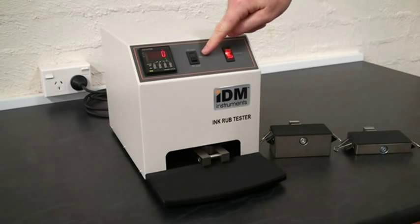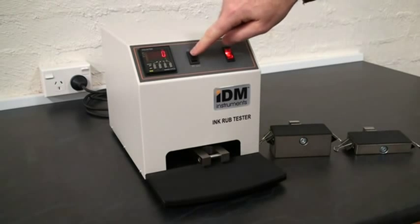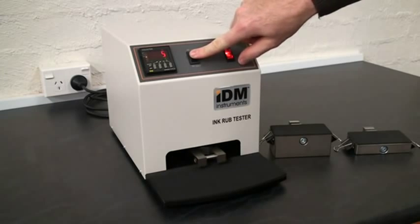Beside the power switch, we have the low speed and the high speed selector. Low speed — off. High speed — off.